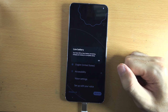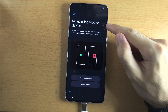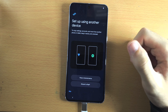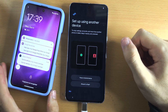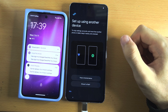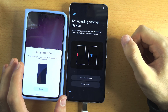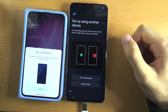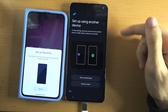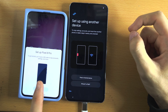Tap on get started and from here you should see 'Set up using another device.' If you have an old Android phone, you can place your old Android near your new one and you should get an option to transfer your Wi-Fi network and your settings to your new Google Pixel. This will help speed up the setup process — your accounts, settings, and Wi-Fi will move over.